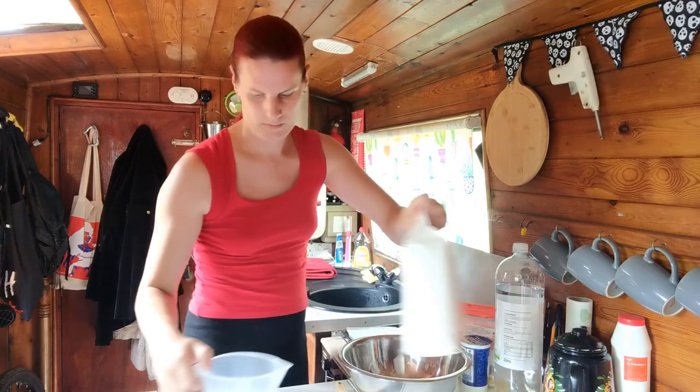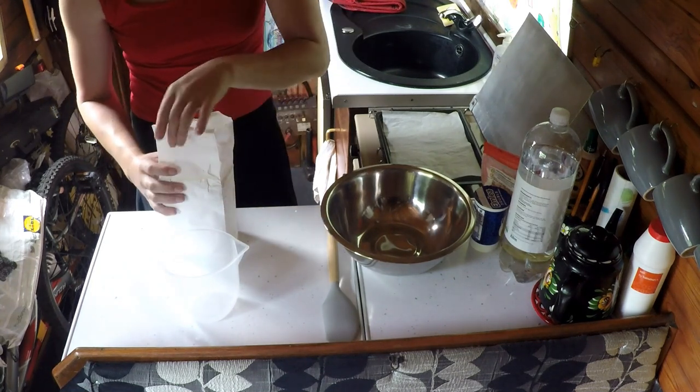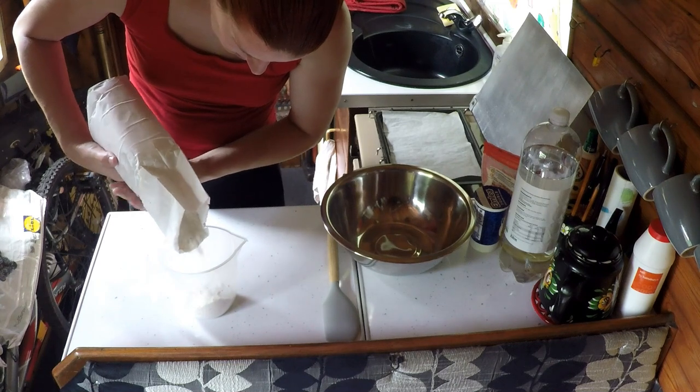Now there are three main ingredients of this recipe and they are measured out by volume as opposed to weight, and it's a ratio of 3 to 1 to 1. So I'm going to measure out 900 millilitres of self-raising flour into this jug here.